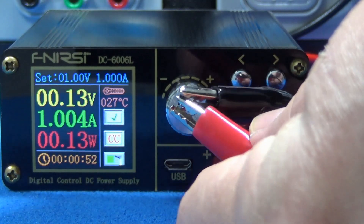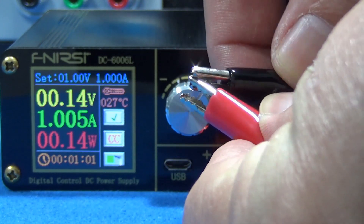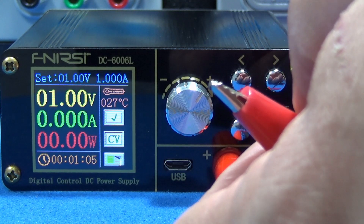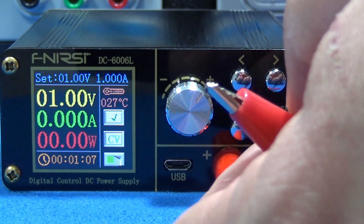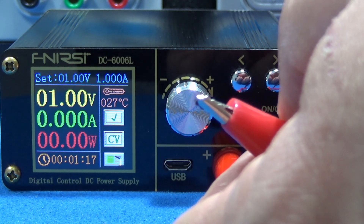One ampere, zero volts, but it's not shutting down. So yes, I can adjust it as a constant current power supply. Now let's find other wonderful applications for it.